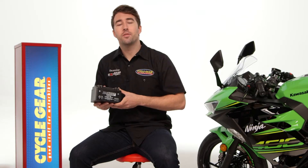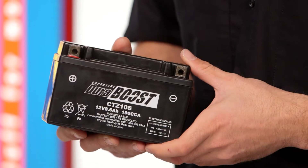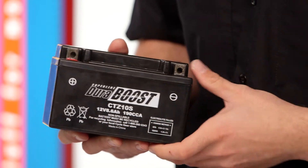The Duracron battery is designed for those smaller displacement bikes — think your Vespas, the Kawasaki BN-125s. That's something that's going to work well for that application, and it is a traditional lead-acid battery.